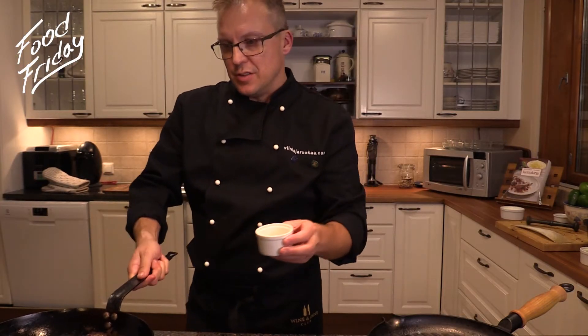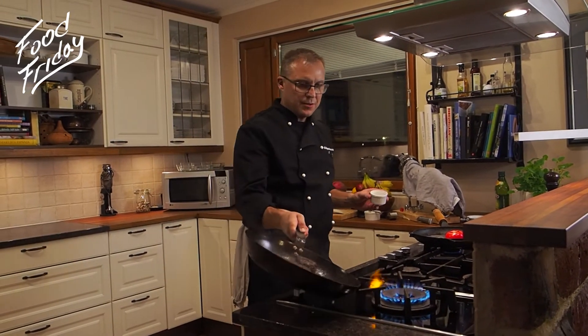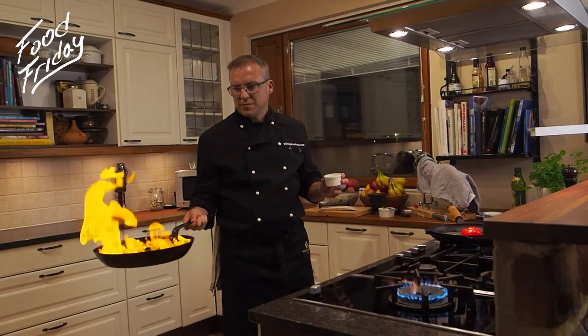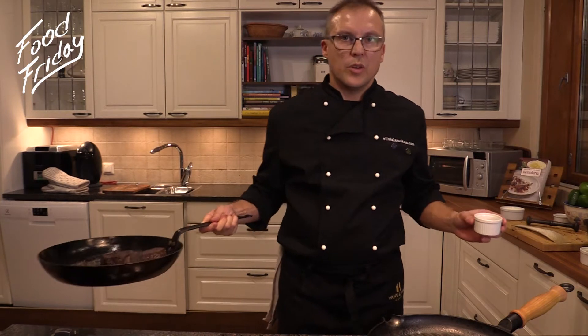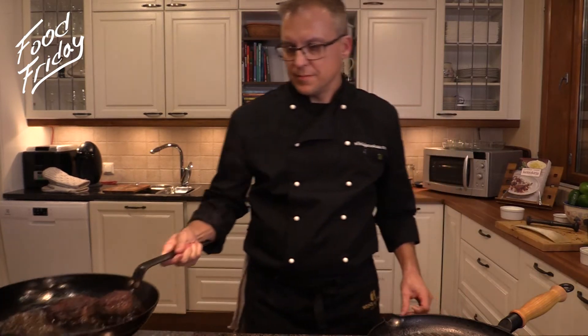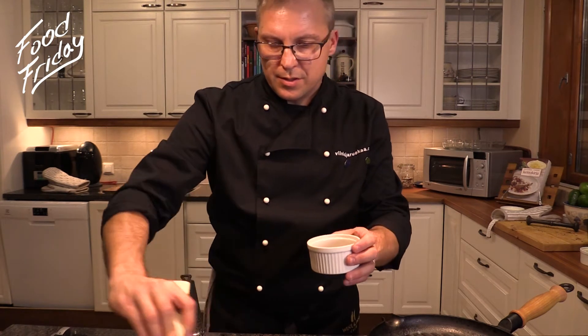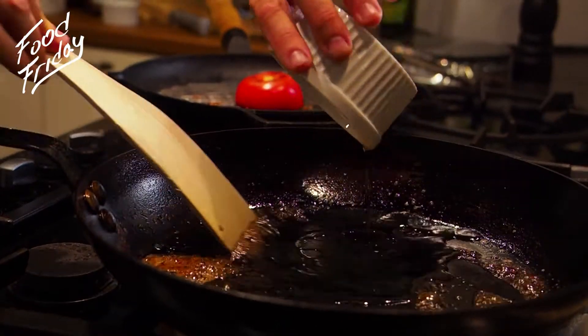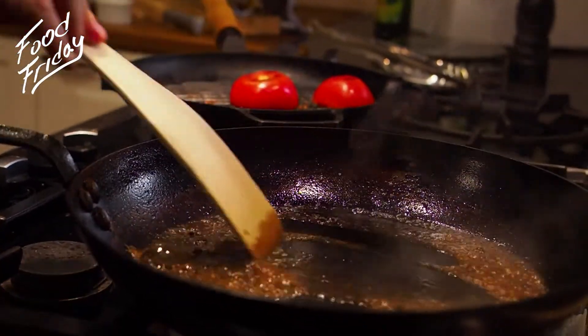Let's blend the steaks. Now we pour the whiskey on the pan. Here we are. Okay, let's pour the madeira and scratch all the flavors from the pan.